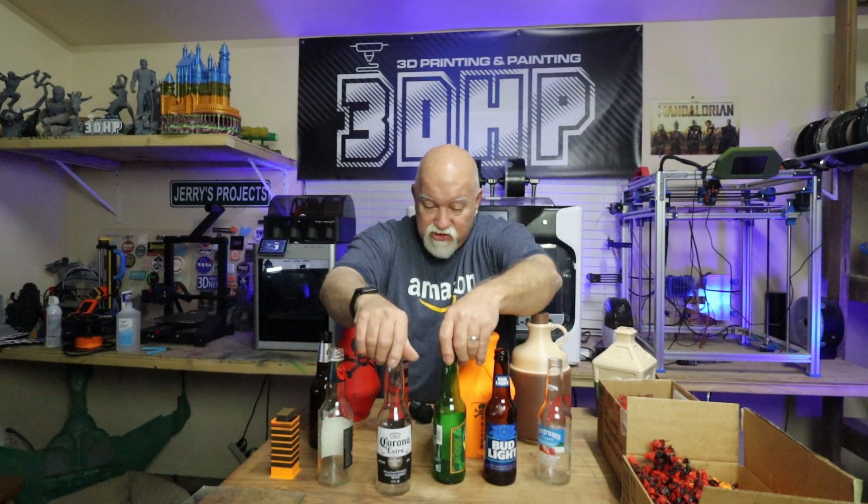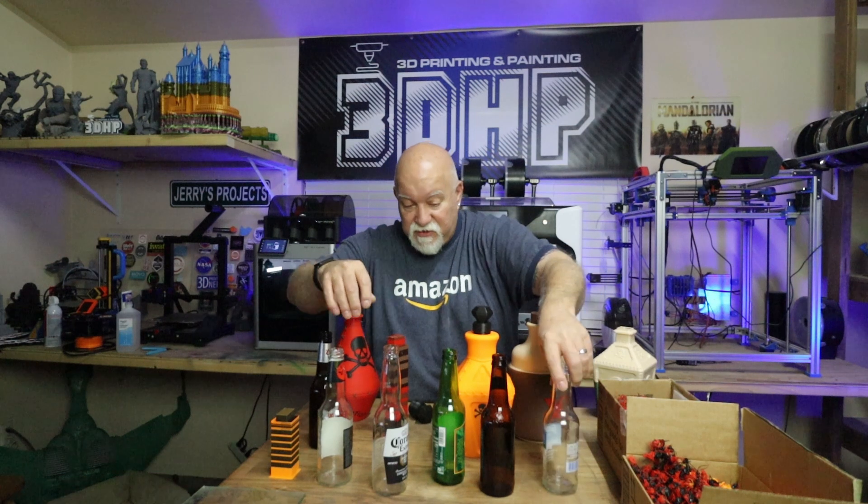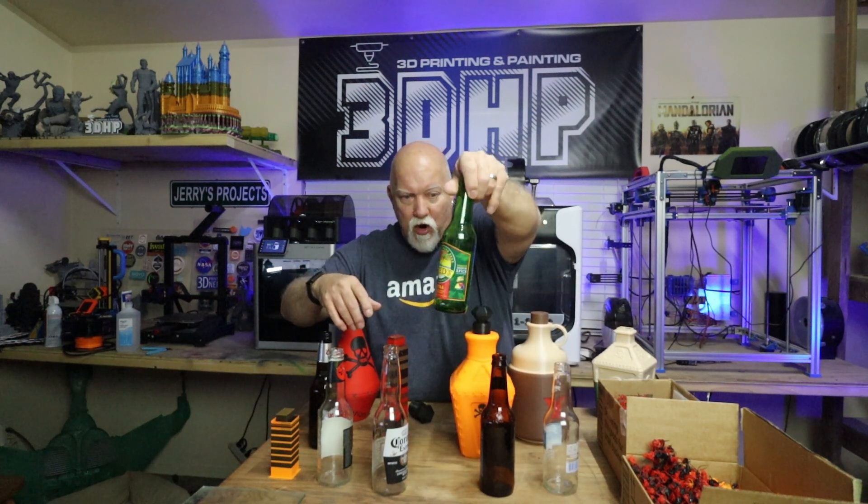I've got a Coors Light, an MGD, a Corona, a Bud Light, a Seagram's, and a Ginger Beer — though I didn't drink that one, that came from the bar already emptied. It seems like it works perfectly fine at 103%. Join the Patreon, print them out, scale them up just a tad, and you're good to go.